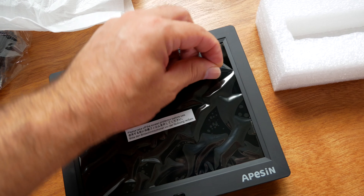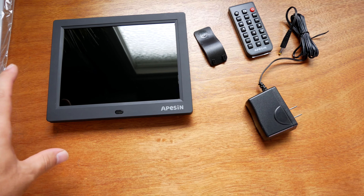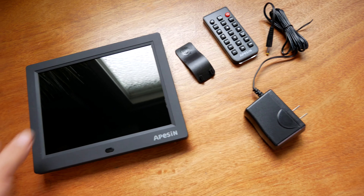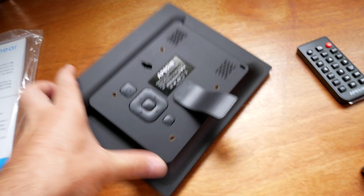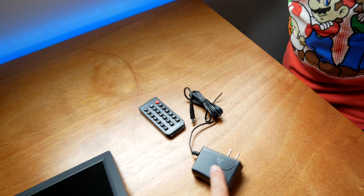Looks like they have a little protection over the screen. This is everything it comes with, including a manual. This looks like the stand that goes in like that, so now it's able to stand. Alright Marcus, let's go ahead and plug this adapter in and give it some power.